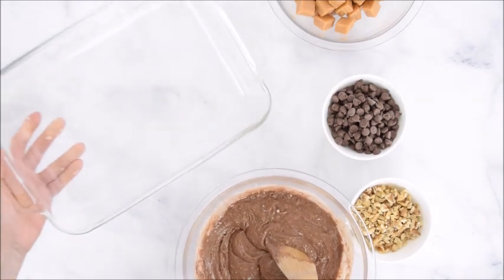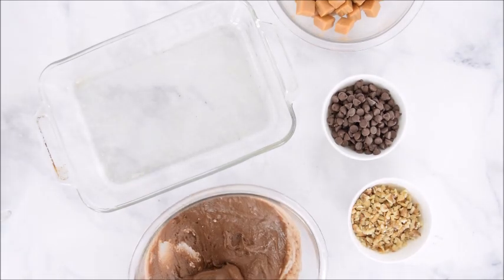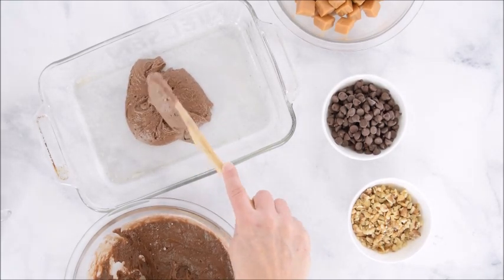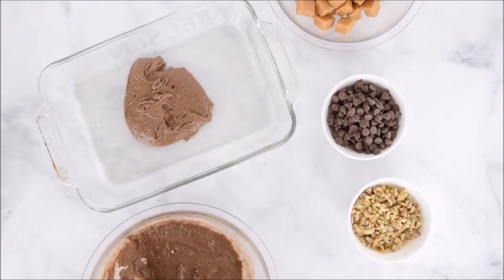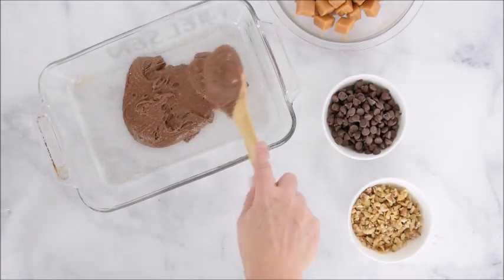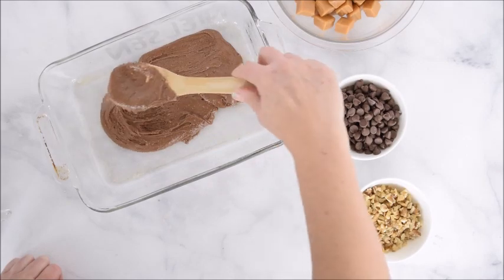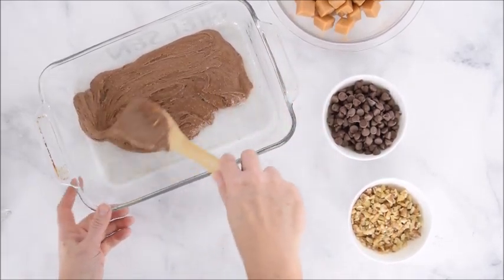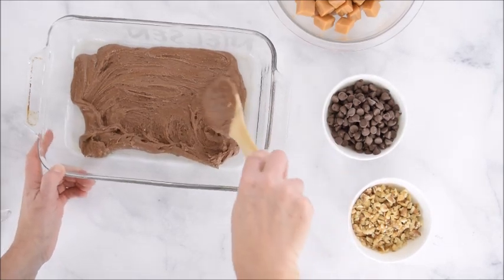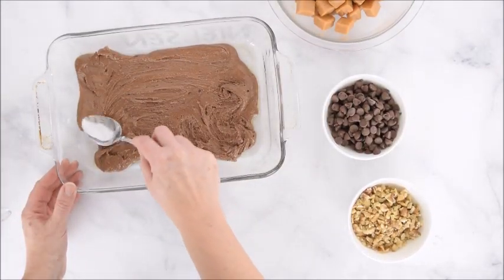We'll take half of this mixture and place it in a pan. I like to use an 8 by 11 and a half inch pan — it's a really good size. It's not the most common size, so you could use something slightly smaller or slightly larger; a 9 by 13 is fine, it's just harder to spread into a thin layer. I'm going to grab another spoon to spread this more smoothly and get it into the corners.